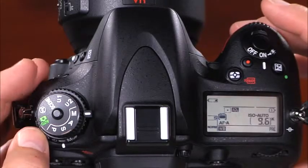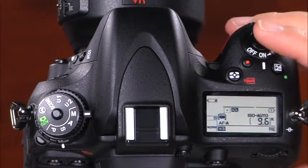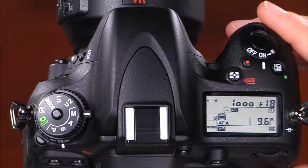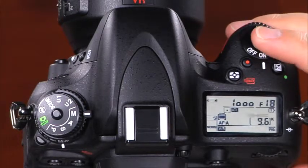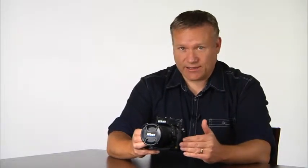The mirror up mode minimizes blur caused by the shake of the mirror moving when the shutter is open. To use it, select mirror up on the release mode dial, frame the image and set focus, then press the shutter release completely to raise the mirror. Simply press the shutter release again to take the picture. To minimize camera shake, press the button smoothly. The mirror will lower automatically when shooting ends.